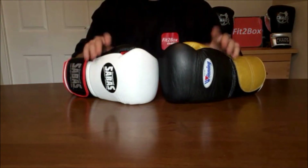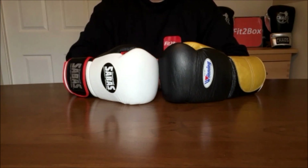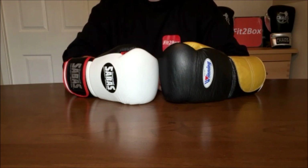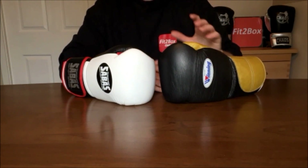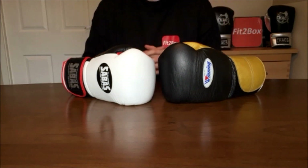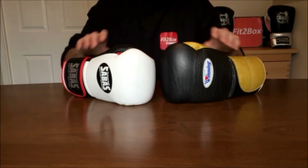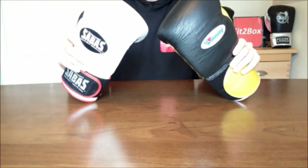Round 11: Performance, especially in sparring. Both gloves are great when it comes to sparring. I cycle my gloves and don't use the same ones each time, but the amount of times I pick up either of these gloves over months and months of training and everyday boxing — either of them is great for sparring. Round 11 performance: 10-10.